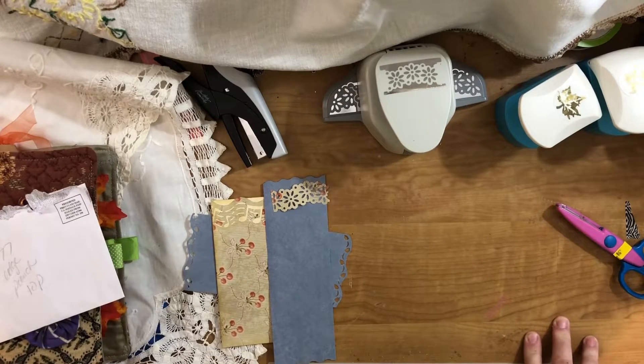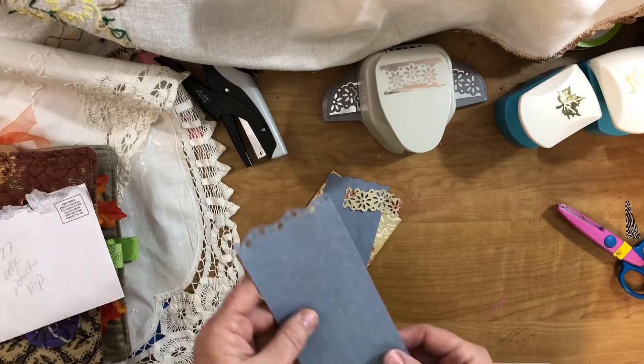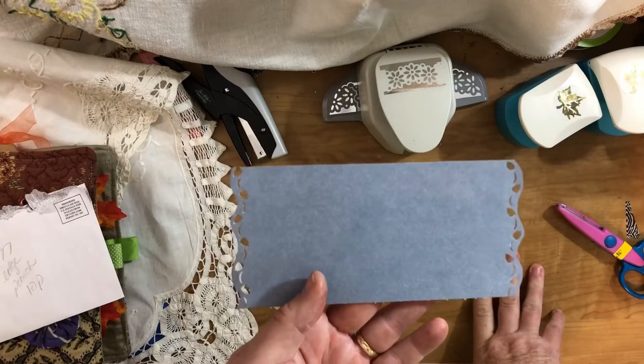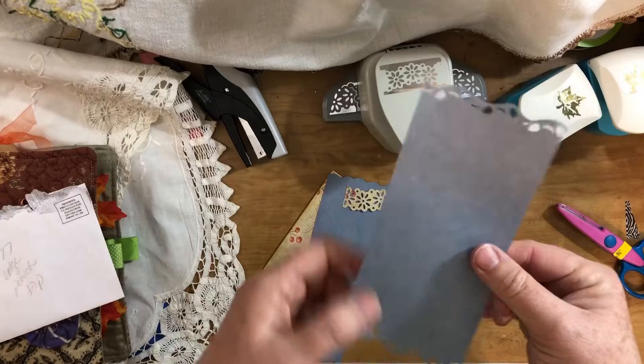Hello everyone, this is Cindy and I'm back with another group of tags. We're up to number 77, which is using a decorative edge punch on your tag. This is a piece of scrapbook paper that I just used an edge punch on to give it a look on both ends.